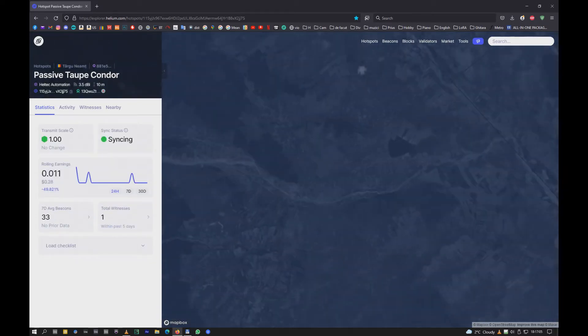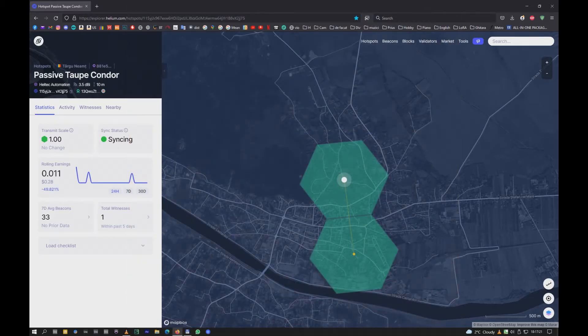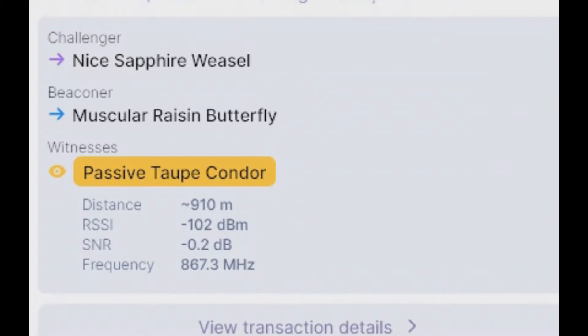Okay guys, this is my new hotspot — it's running, it's in the air, it's still syncing. I want to talk about the antenna. This is my neighbor here, and you can see it very clearly: it's 0.2 dB.